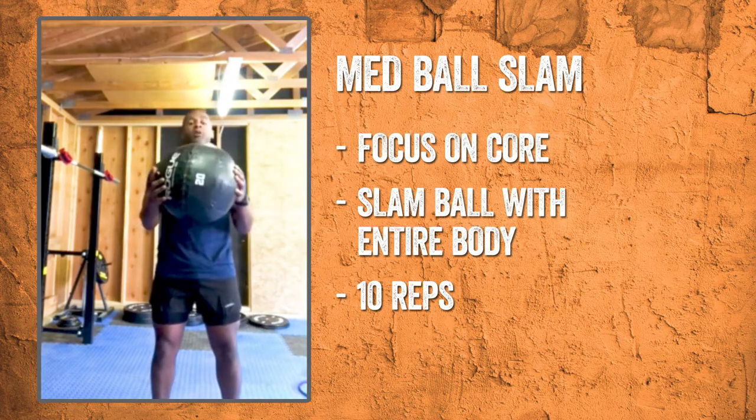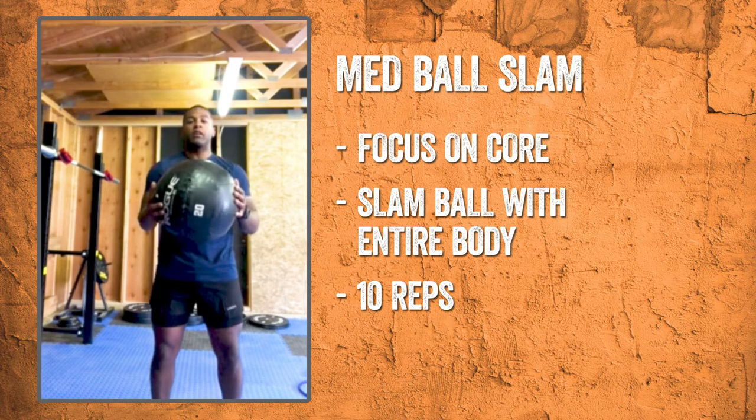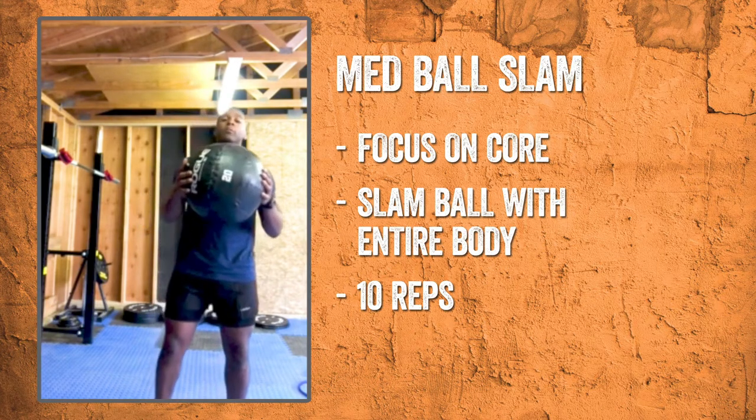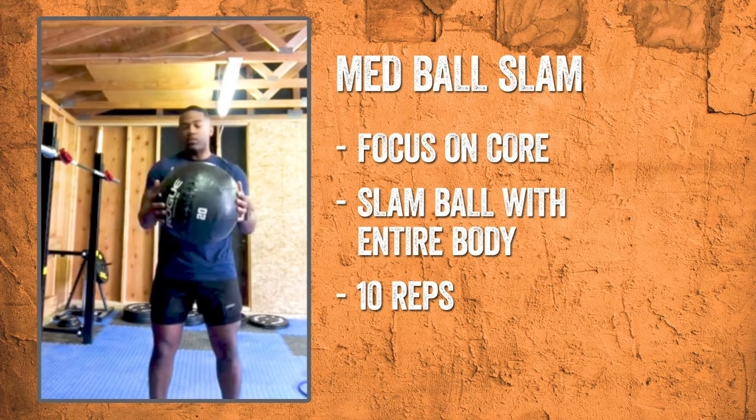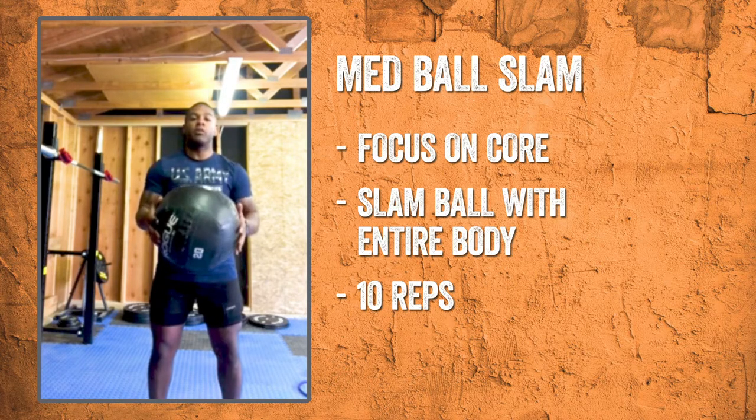What I have here is a 20 pound medicine ball that you can get at your local exchange. You can also get a slam ball at your local exchange, whichever works. We're going to slam the ball with our whole body, really extending and slamming all the way through the workout. We're going for 10 reps. Here we go.